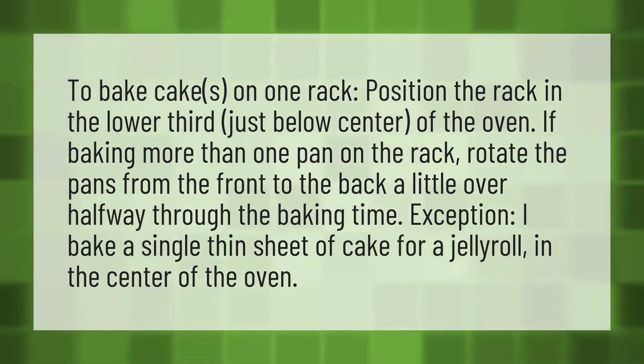To bake cakes on one rack, position the rack in the lower third, just below center, of the oven. If baking more than one pan on the rack, rotate the pans from the front to the back a little over halfway through the baking time.